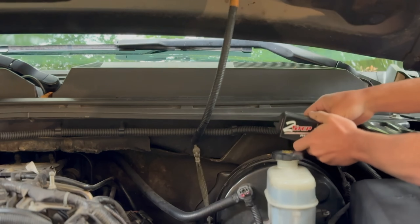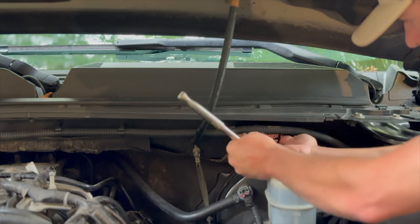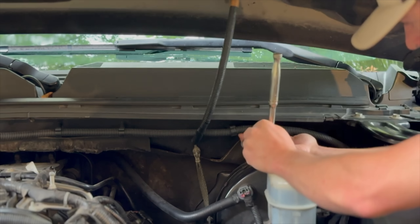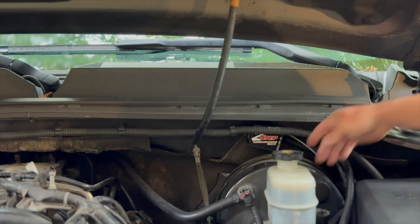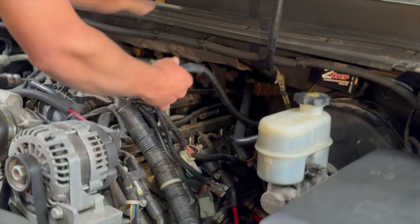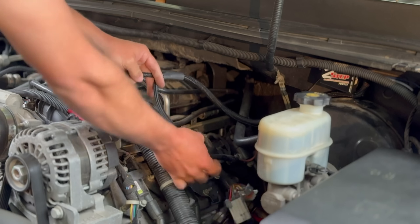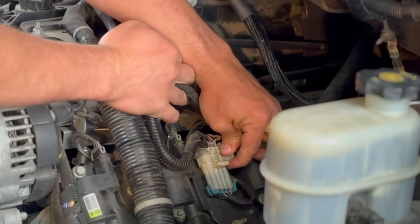Now we're going to go ahead and take our MSD box and mount it onto that stud. There she is, nice and secure, good to go. I just looped the wires back underneath the box. There's going to be one side that's longer — that's going to go to your passenger side. The shorter side is going to go right here on the driver side.